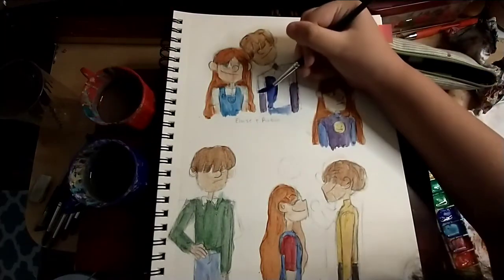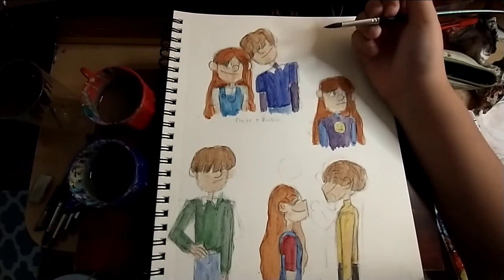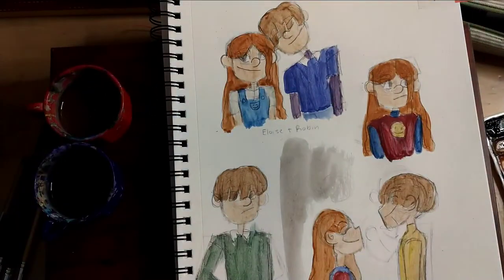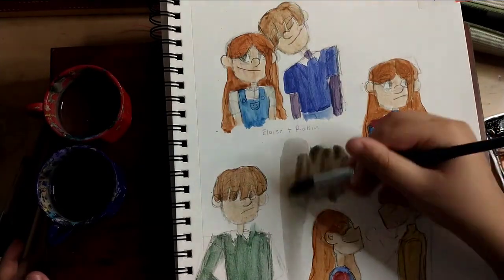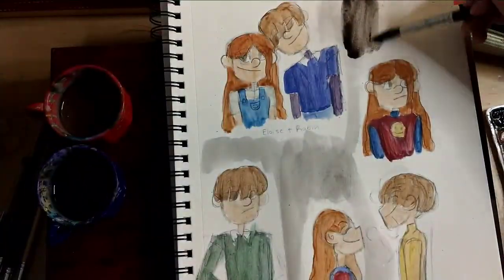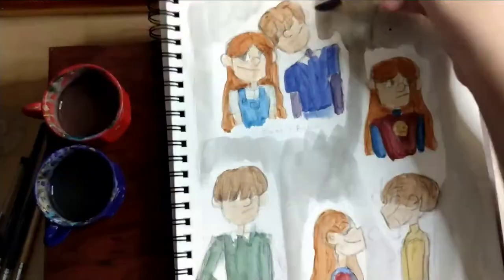I'm almost done with the coloring. I like the colors I chose for the most part. As you can see, she has a red sweater now. I'm painting the background light gray because I like doing that — I want them to pop out, not the background. I'm wiping it off because it was really black in the top right corner; I accidentally used black. But that's okay.